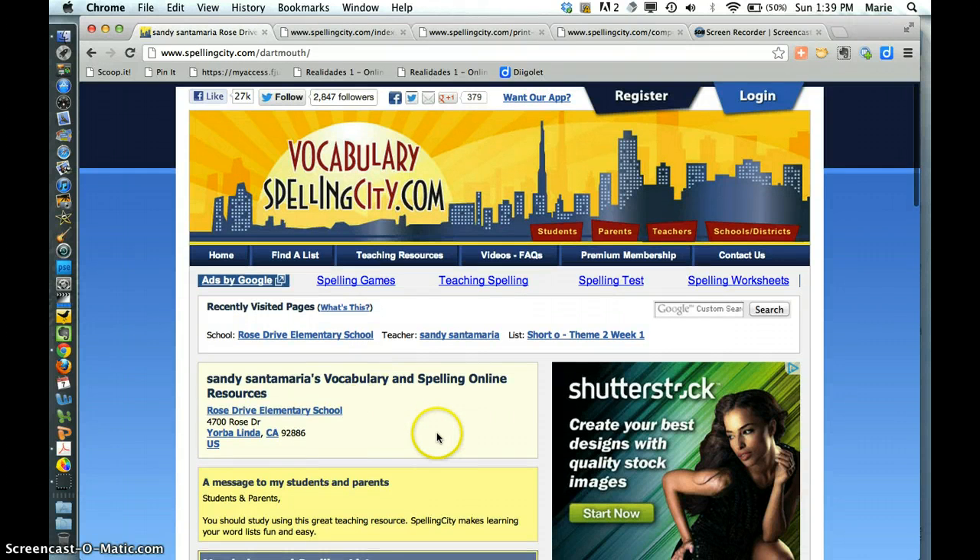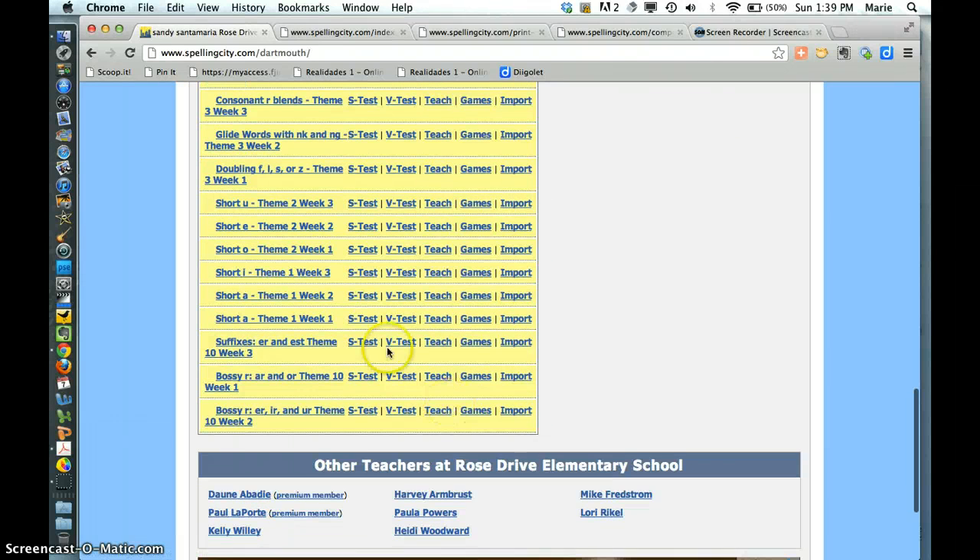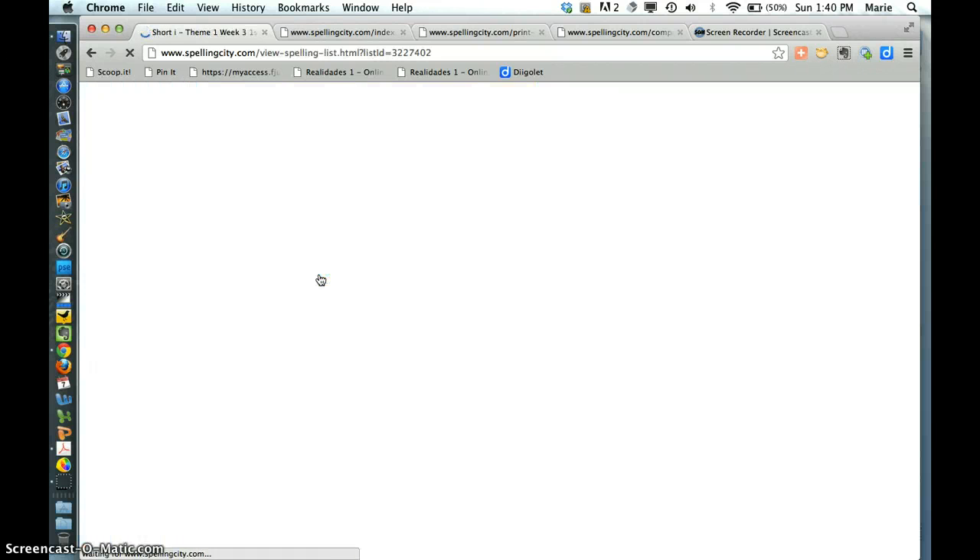So pretty much here's Sandy Santa Maria's lists. I think last week we had this one, which — the short I, theme one, week three. Before that we had this, and then I think we had theme one, week one. So this was this past week's.